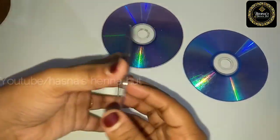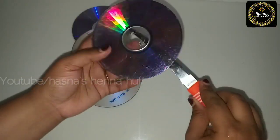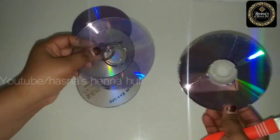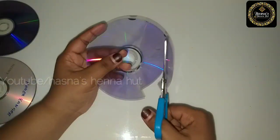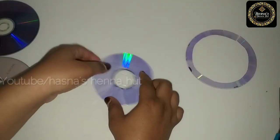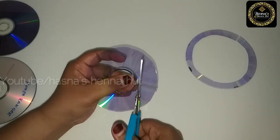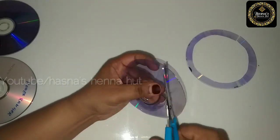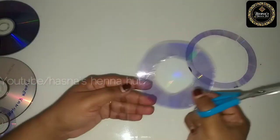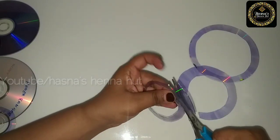For the third idea, I have a small cereal box and a DVD. We have two layers. We will put two pieces on the side, then put the other piece on the opposite side. Let's take this piece and put it in the middle.